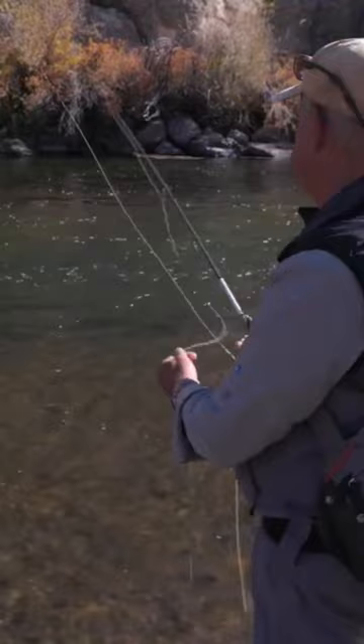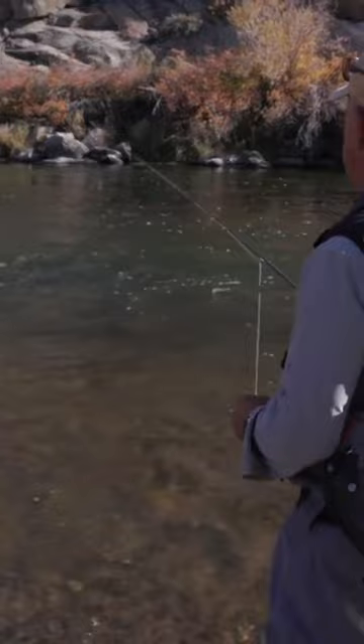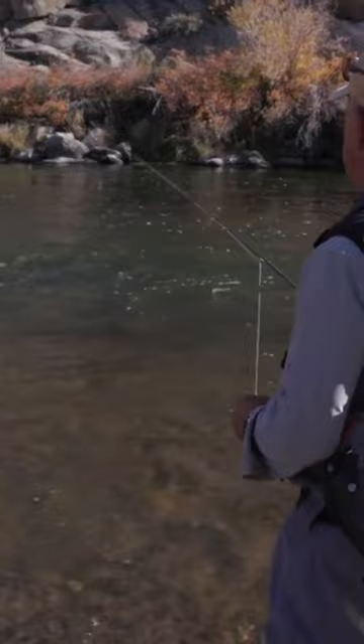That's really what a mend is. So when you're learning to mend, you've got the line on the water and you're going to mend it. A lot of people want to pull that mend into the line, and they always move the fly when you do that.